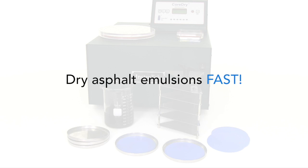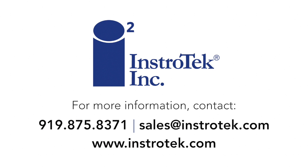The new CoreDry E-Dry Kit. Dry asphalt emulsions fast. The A-Dry Kit.